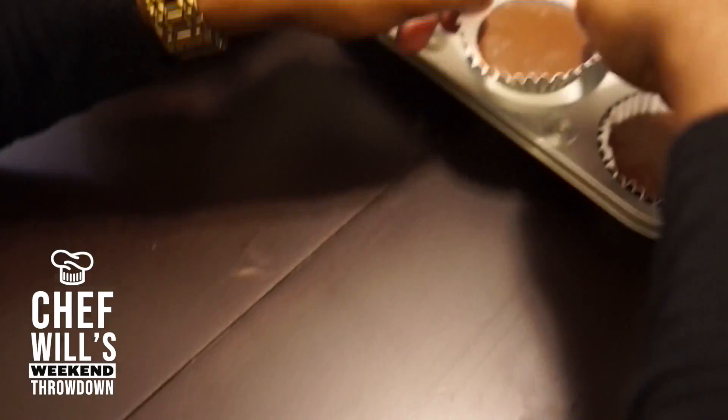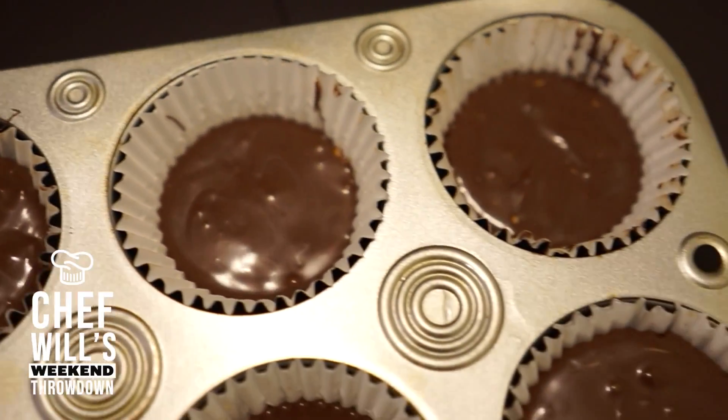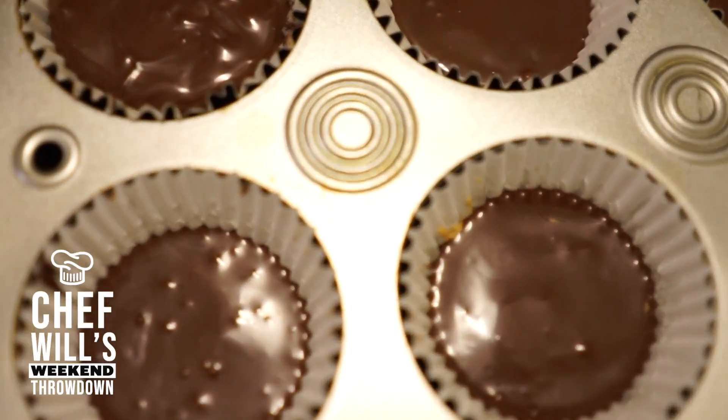I will put these in the refrigerator for about an hour so they can sit. And once they have sat, they are ready to be eaten. I present peanut butter cups. Enjoy.